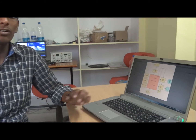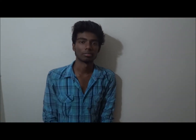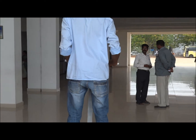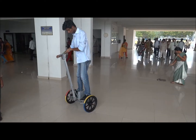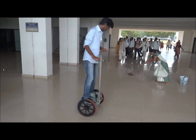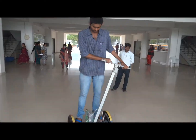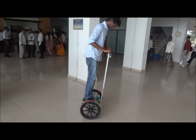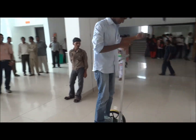And finally, we have implemented a PID control system to generate PWM signals for controlling the motors. Hi, I am Sudeep. Now let us see the Segway in action. We have implemented a lean steering mechanism. There is an accelerometer placed on the steering rod which gives the tilt of the steering handle. According to the amount of tilt, the motors are controlled to take the desired turn.